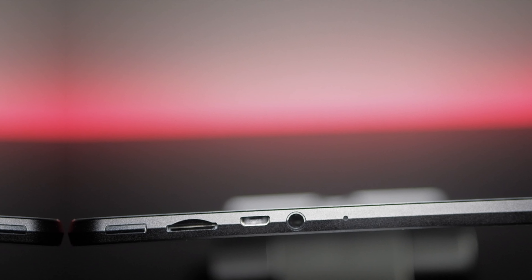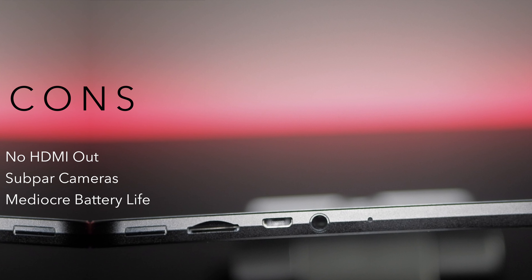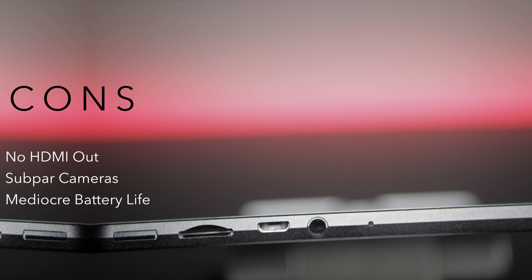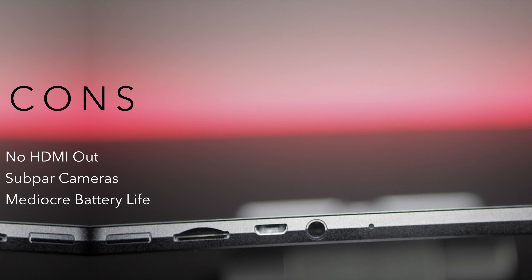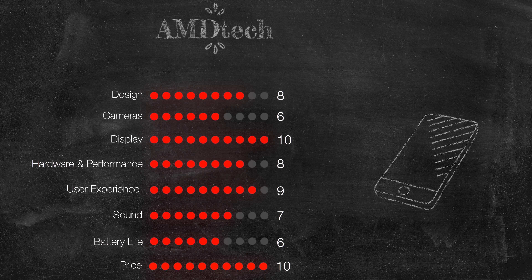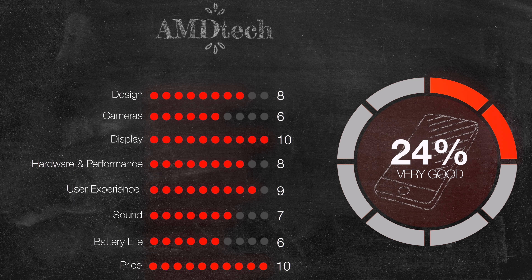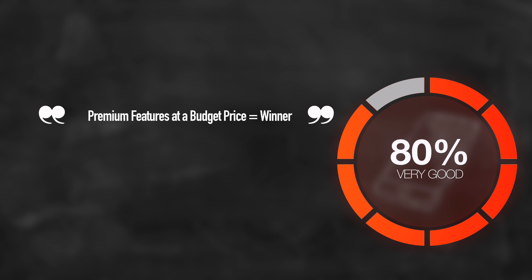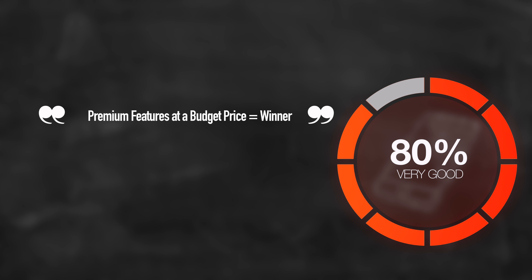Of course, as with any device, there are going to be things that need improvement. Here are the things I don't like: I wish it had an HDMI out port to connect to a TV or monitor, and I wasn't crazy about its subpar cameras. But with any tablet, I don't really use the cameras, so it's not an issue for me. Its mediocre battery life is nothing to write home about, but at this price point you really can't complain all that much. With those few negatives aside, this checks all the boxes you'd want in a budget tablet. It's got a high-resolution, fully laminated display, solid all-metal build, decent performance, and it feels good in the hand. Overall, it did the job. That's why I'm going to give it an 80%, making this a very good choice for premium features at a budget price — a winner.